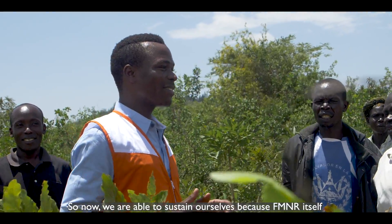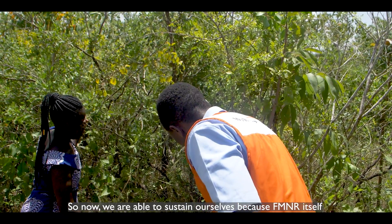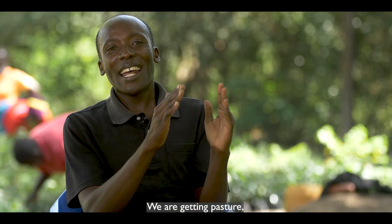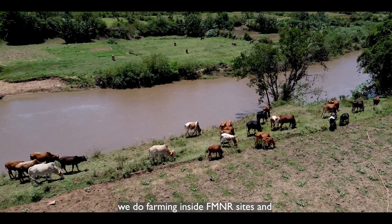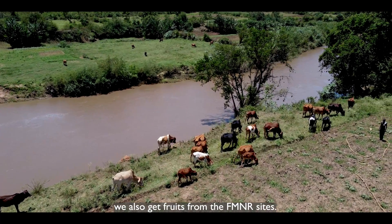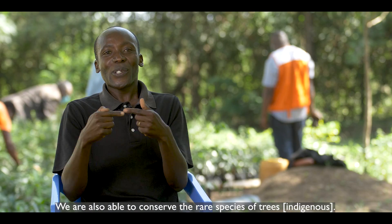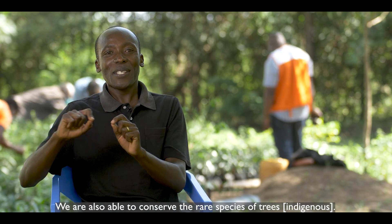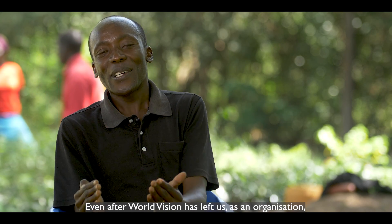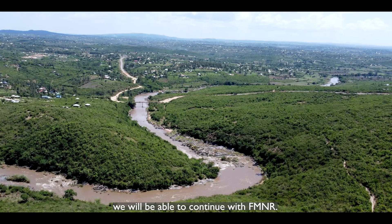We are now able to sustain ourselves because FMNR itself is able to sustain us. We are getting pasture, we do farming inside FMNR sites, we are getting fruits from the FMNR, and we are able to conserve rare species of trees. Even after World Vision has left us as an organization, we are able to continue with FMNR.